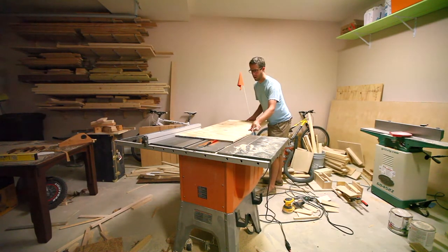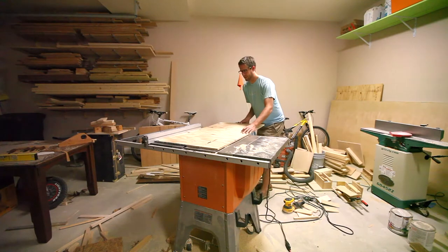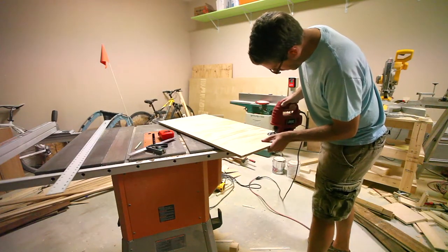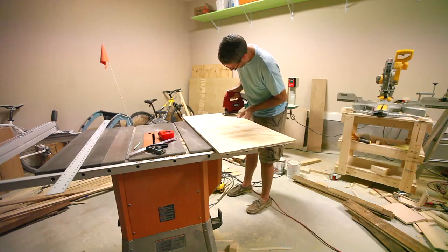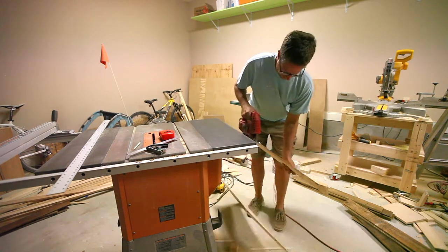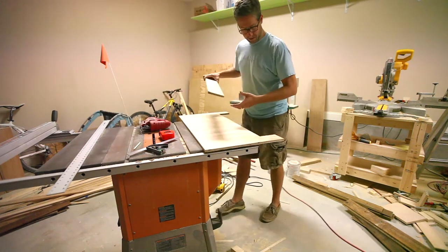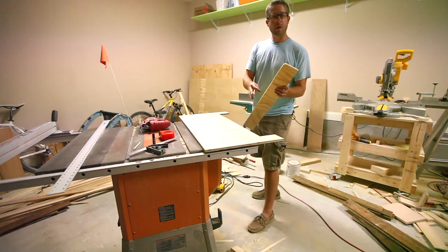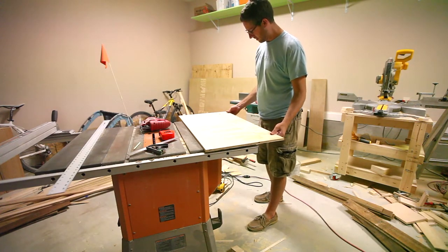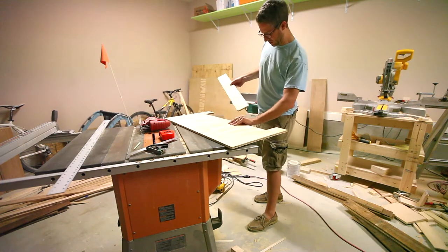To start, find something to nail your pallet wood to. I'm using a scrap piece of 3/4 inch plywood. I used a method I saw Bob Claggett from 'I Like to Make Stuff' use, where he cuts out a section so he can use a French cleat system on the back side.